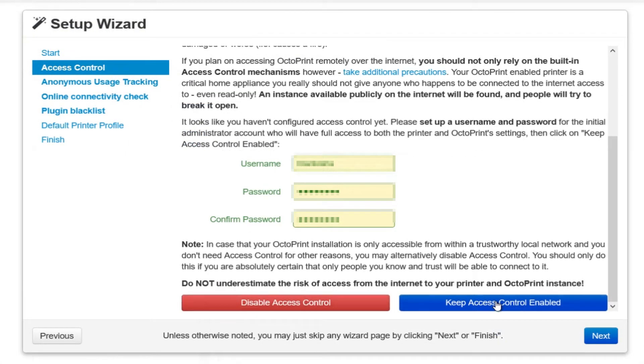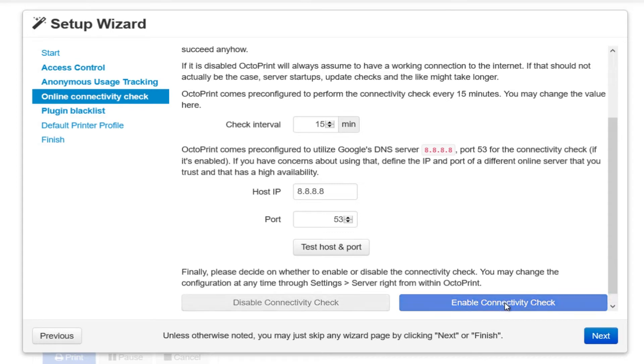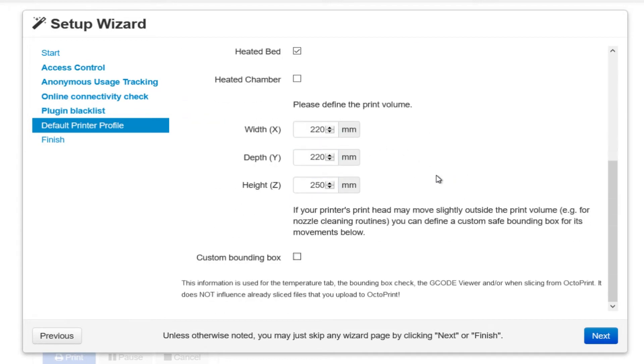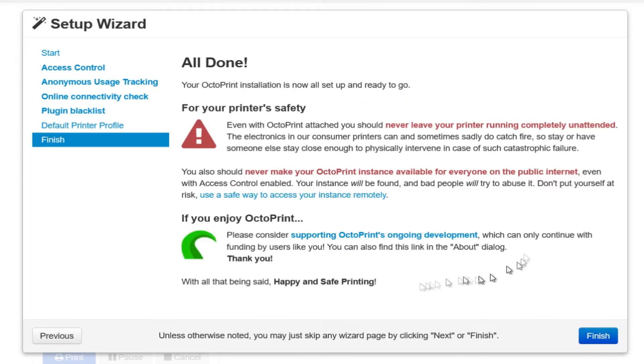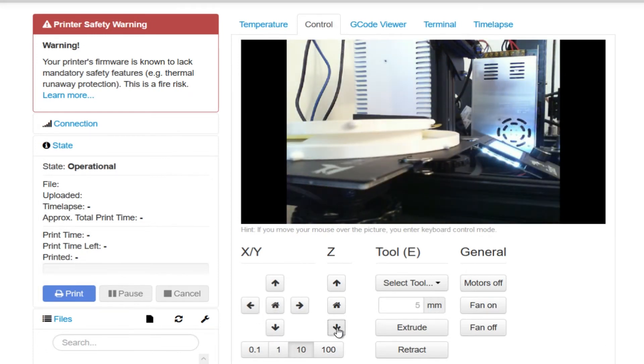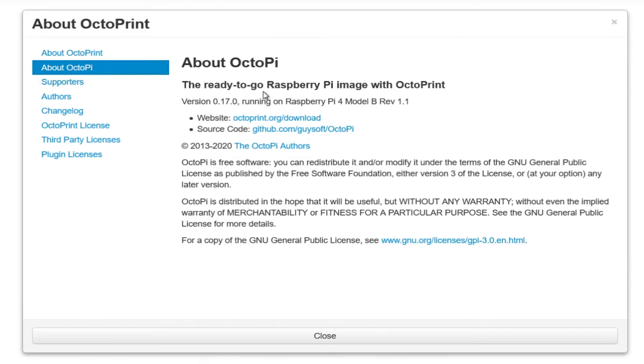Here we are at the setup wizard, which tells me I'm at the OctoPi startup and Wi-Fi is of course connected to get here. I'm not going to give the blow-by-blow — if you've used OctoPi you've already seen all this — but I just want to confirm the OctoPi version and Raspberry Pi version. Defining the various printer parameters for the Ender 3. The camera works, I'm able to move the bed and home the Z axis. In Settings > About we can see the OctoPrint version, and there it is: 0.17.0 on Raspberry Pi 4B.